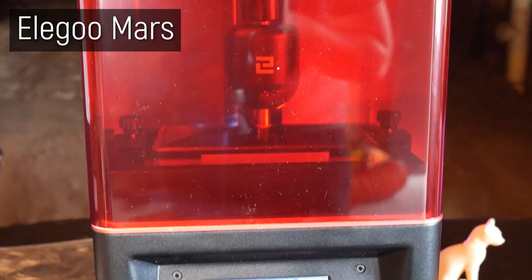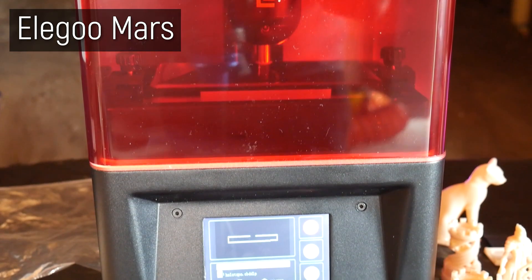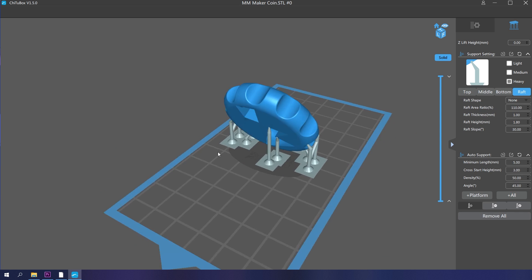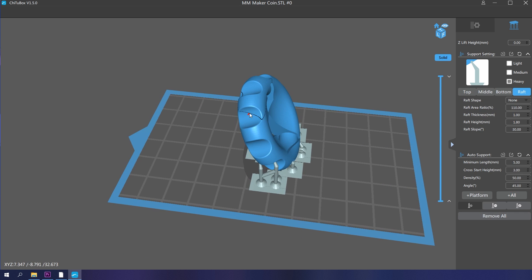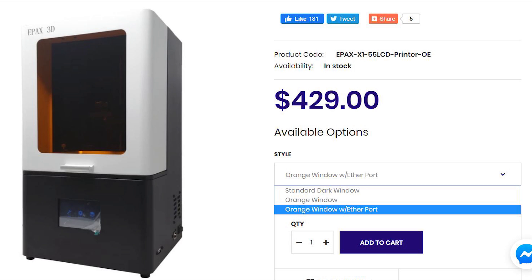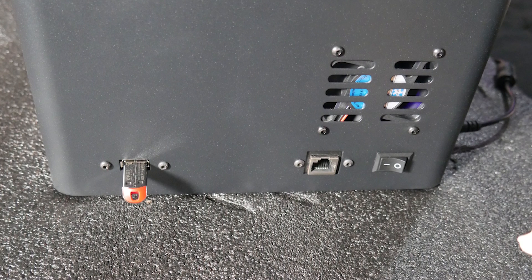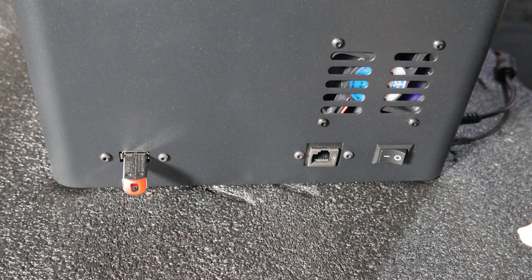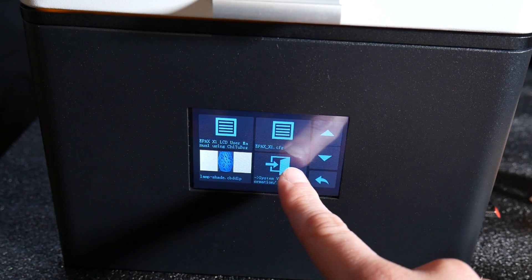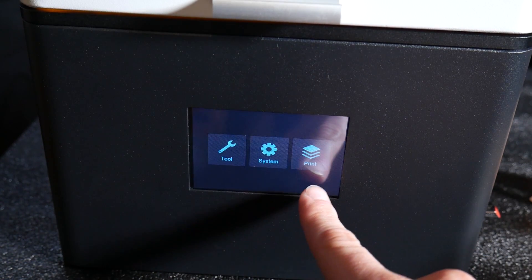I thought it was best to compare the usability of this machine, the X1, to the Elegoo Mars, as both are prime candidates for a first resin 3D printer, and I could slice and send the same models to test using ChiTuBox for a direct comparison. There are a few versions of the X1, and this is the model with USB as well as Ethernet connectivity. The USB is towards the front, just on the side, so loading in models is super easy if you have the machine facing you, versus the Mars which had it at the back. Loading up models through the color touch screen is simple and intuitive.